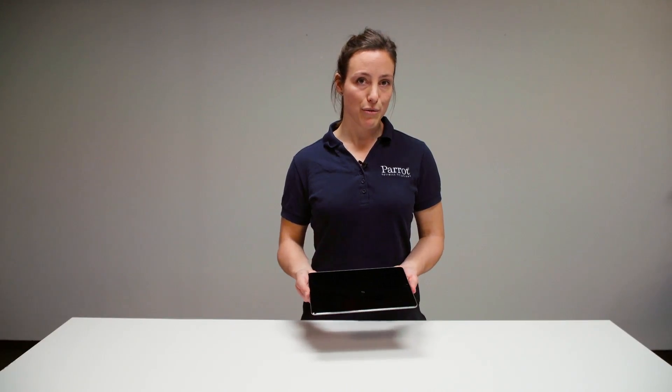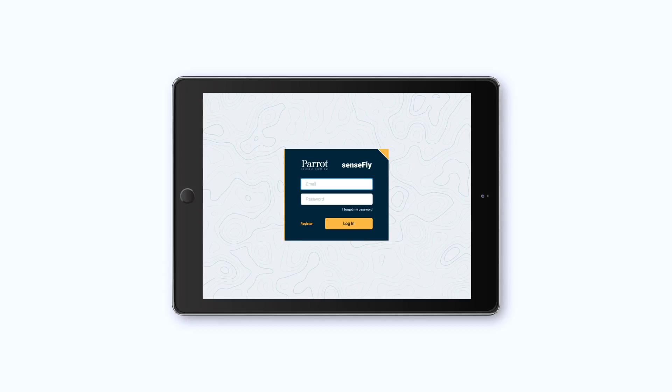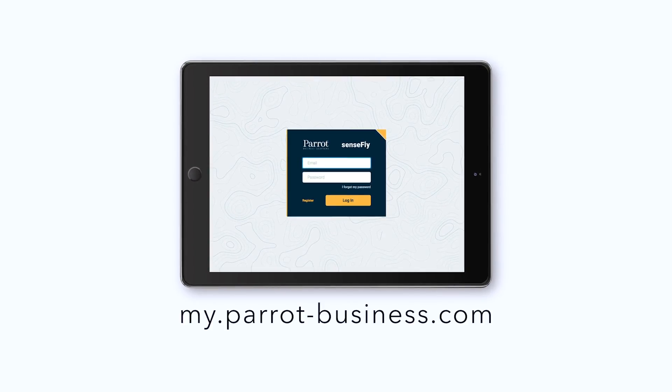Also make sure that the battery of your tablet is fully charged. The application Parrot Fields is available under myParrotBusiness.com after you have created a user account using the invitation key that comes with your Parrot Bluegrass Fields.